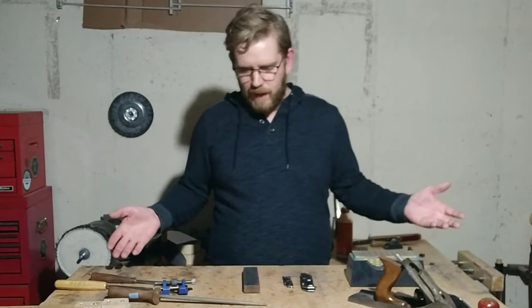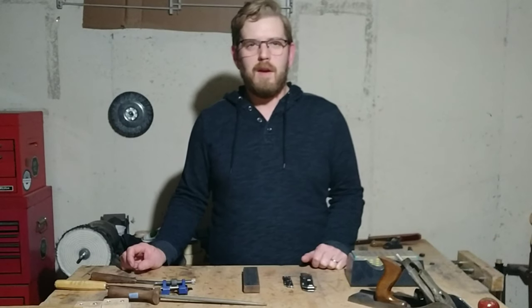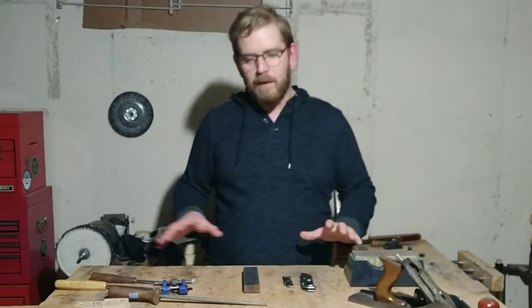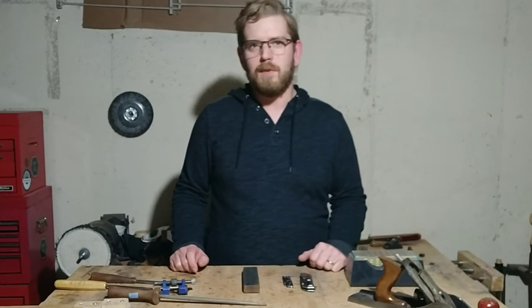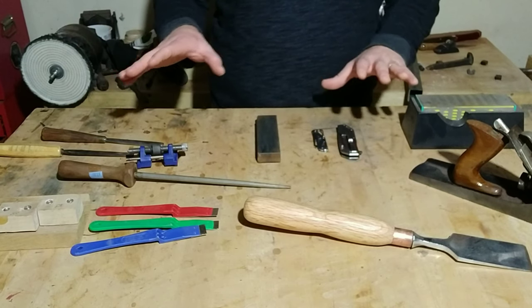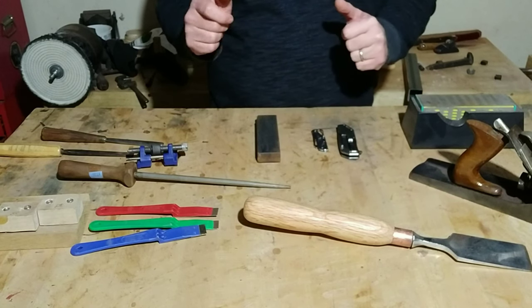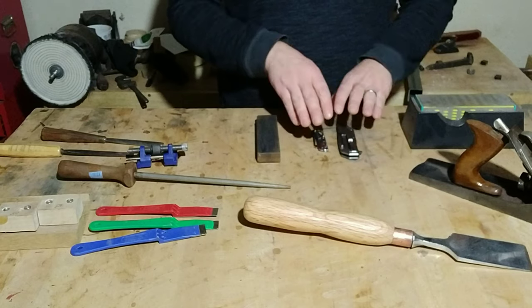You can see in front of me I've got various things. I have many more things that I sharpen than just these, but we'll go over some of the basics. I've got a little bit of everything here, and we're going to go through a few different ways that I use to sharpen, starting with your basic knives.